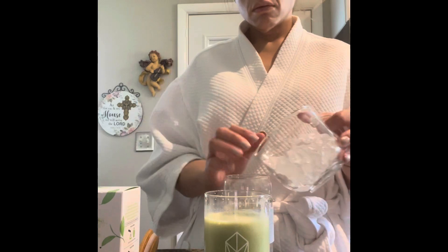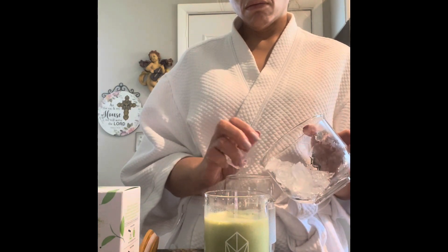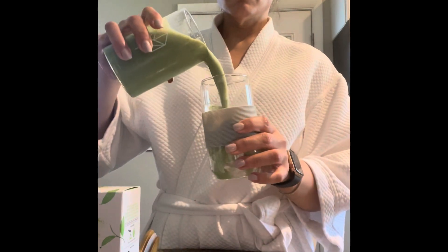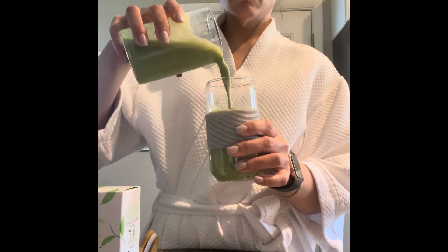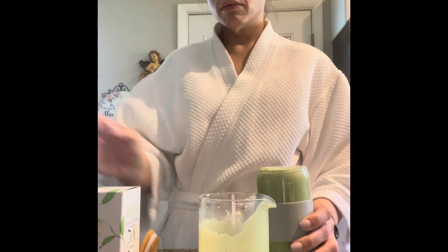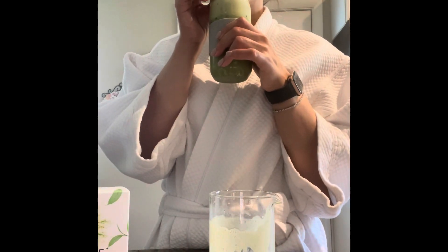I pour it over ice and enjoy it. I blend for a while because I like it to be smooth. Since I add the collagen and the avacetol, that's extra powder, and it could get clumpy, so I make sure it's all mixed in very well.